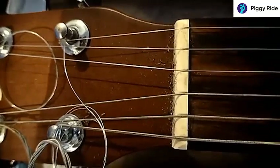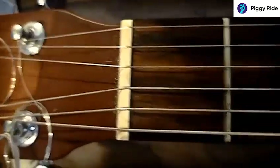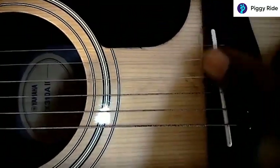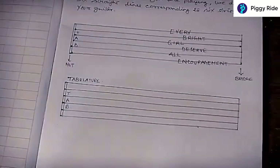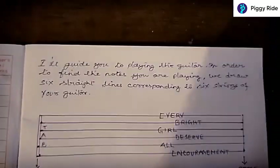This is the nut of the guitar, and what I suggest is you draw this picture from the nut to the bridge of the guitar. This is the bridge of the guitar and what you find here is the saddle through which the string is passing. So I want you to put this on a piece of paper — draw this picture — this is the nut and this is the bridge.